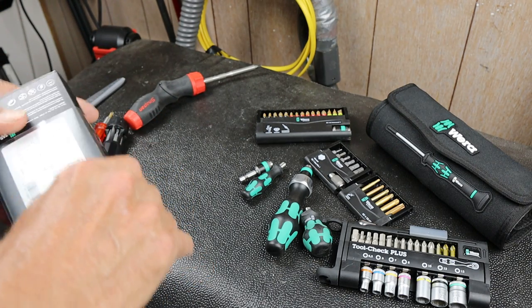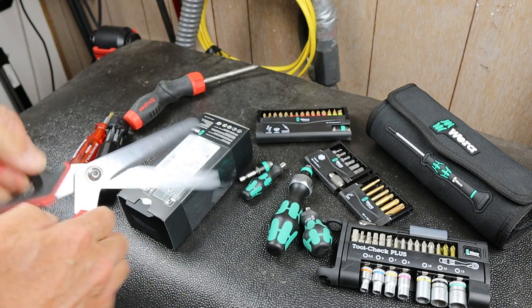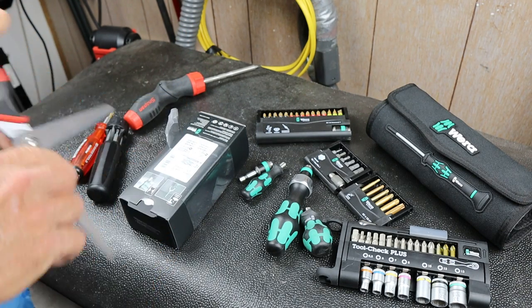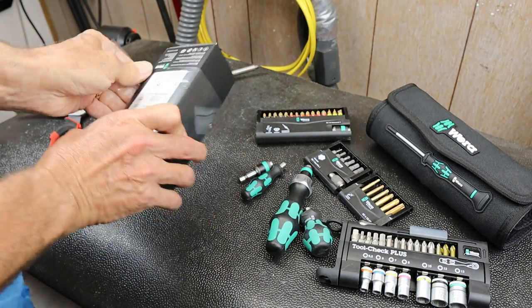Let me open this up - I might have to cut it, get out my scissors. Vera does have good packaging. Let's see what we got.